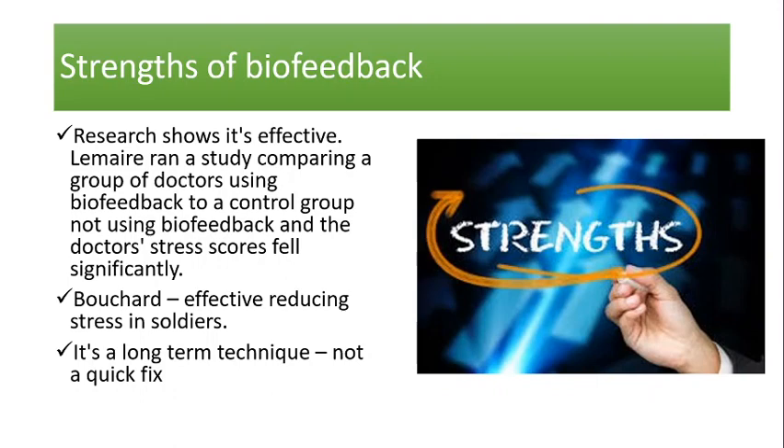A third strength is that biofeedback is a long-term technique - it's not just a quick fix. Unlike drugs, where you stop taking them and become distressed again, biofeedback is a technique you've learned that you can keep using and practicing. You can take it with you for the rest of your life once you've learned it.